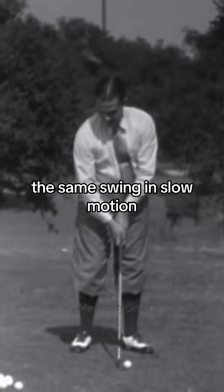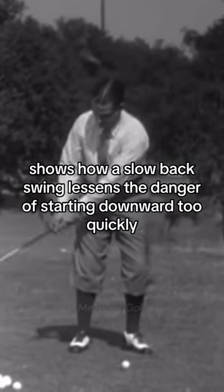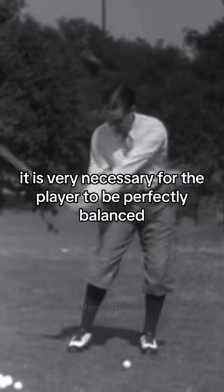The same swing in slow motion shows how a slow backswing lessens the danger of starting downward too quickly. It is very necessary for the player to be perfectly balanced when he starts hitting.